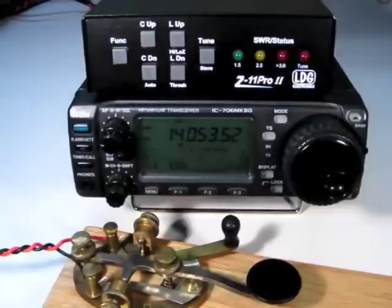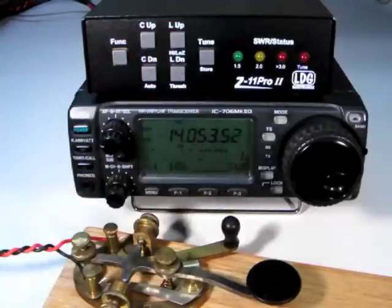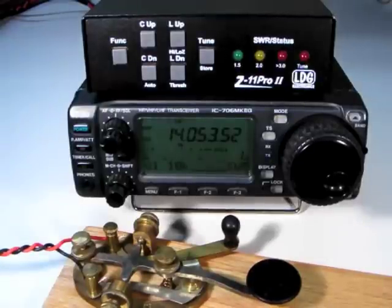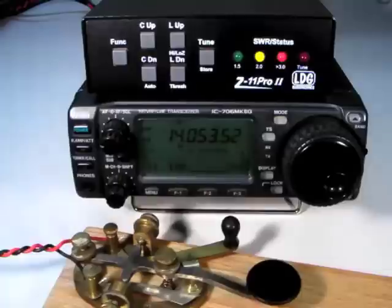To manually select whether the Z11 Pro 2 is attempting to match a high or low impedance load, press Function and L up High-Low-Z to toggle between the high or low impedance settings. To store your manual settings in a memory associated with the last frequency you transmitted on, press Function, Tune, Store.